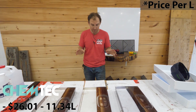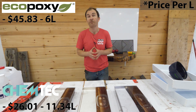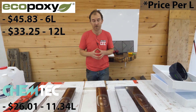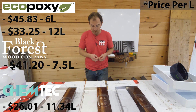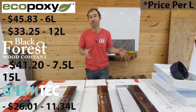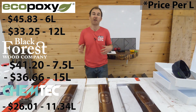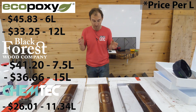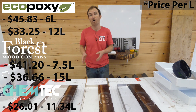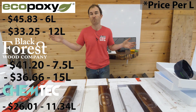Here's where you have to watch it. If you go with Eco-Poxy Flowcast as a 6 litre kit you're paying upwards of $45.00 per litre. A 12 litre kit gets much better at $33.00 per litre. Black Forest Deep Resin at 7.5 litres runs $41.00 per litre; the 15 litre kit brings it to around $36.00 per litre. So there is a definite advantage to buying larger volumes of all three epoxies, especially the Flowcast and Black Forest Deep.